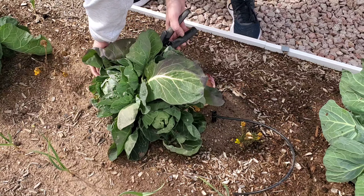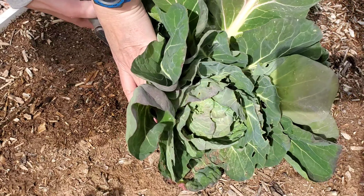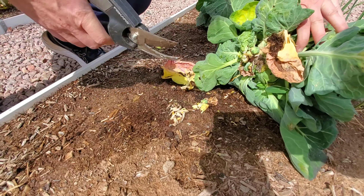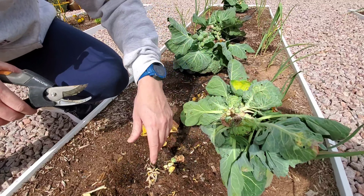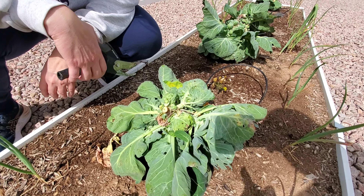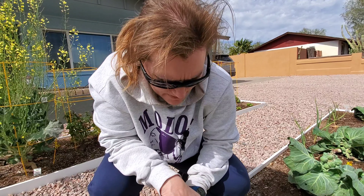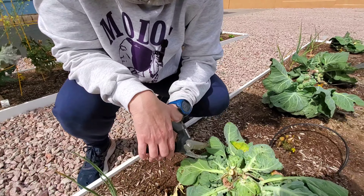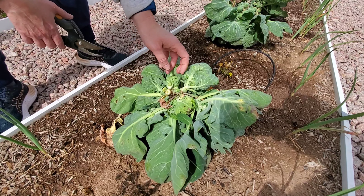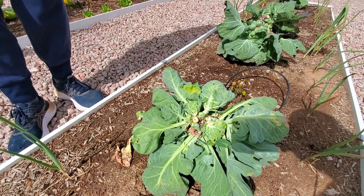I'm going to get this clipped — it's tough. A few Brussels there. So that one was actually one of my taller plants. Just imagine next year when I actually fertilize them and give them a more appropriate feeding. Where's the bottom here?